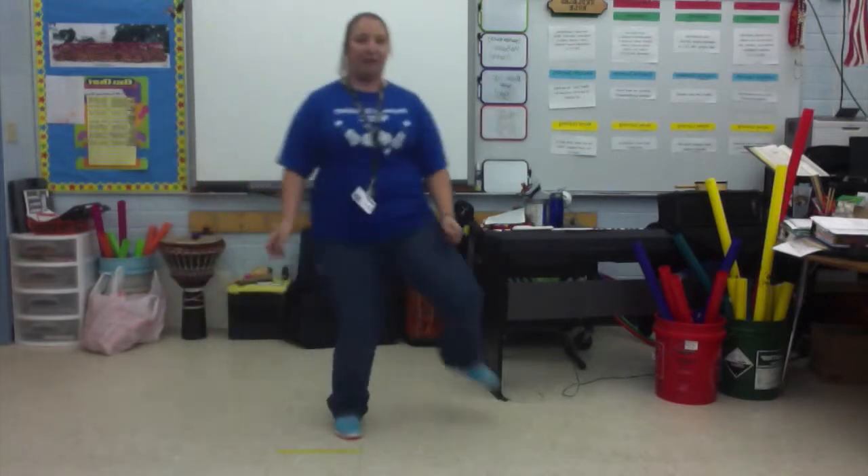Right. Left. Right. Okay? Let's try it one more time. Ready, go. Right. Left. Right.